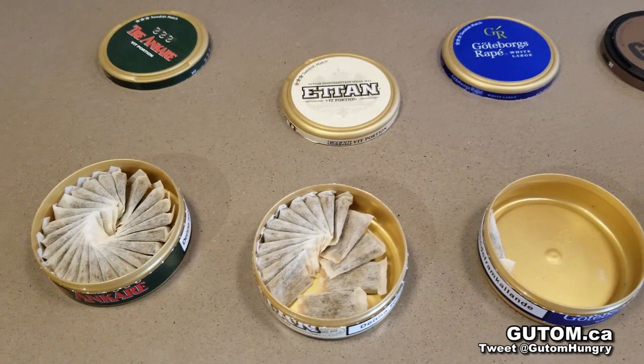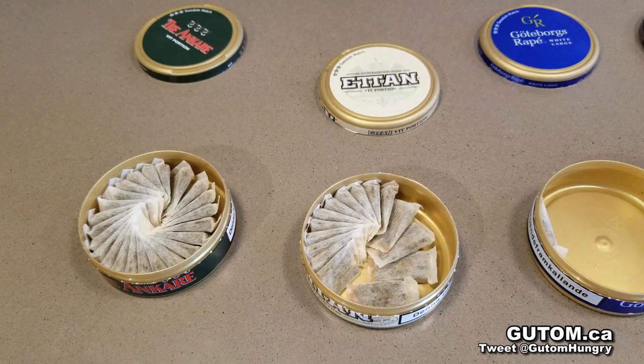Ettan White — we have a tobacco flavored one, very near the tobacco flavor, but with a hint of smoke to it. So it's a bit more smoky than the General White is.